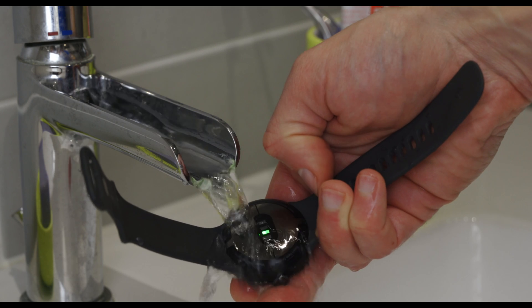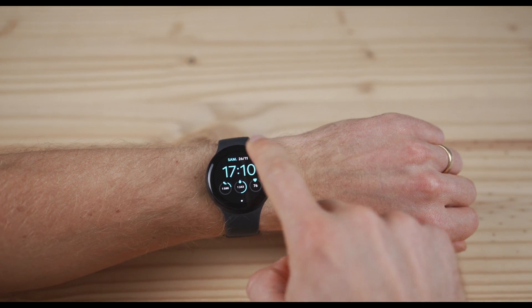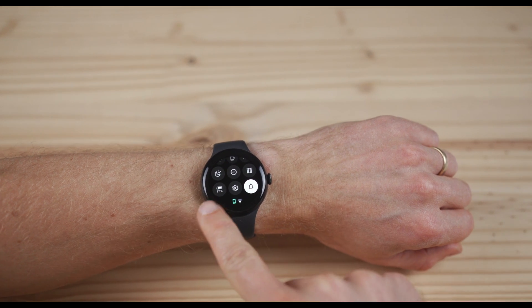I tested the accuracy of heart rate measurements both outdoor and indoor. Before each ride, I checked several important points to get the best accuracy: I cleaned the sensor with water, I put the watch on the wrist not too close to the hand — there should be about two fingers in between — and I checked the battery. The watch should be charged enough.